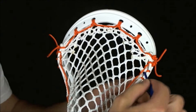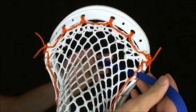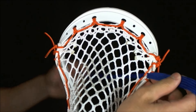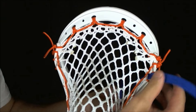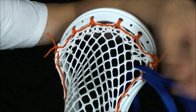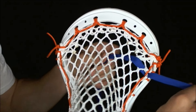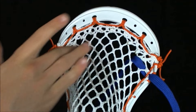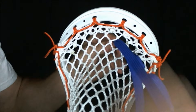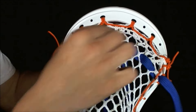You want to start out by going in through the outside, down between the sidewall string and the lacrosse head. It's important to anchor your shooting strings to the sidewall so they have something to pull on and actually create some tension. Then go up through the bottom of that first nine diamond hole and then down through the top of the next one, weaving it all the way across that row, making sure you stay on that same row.